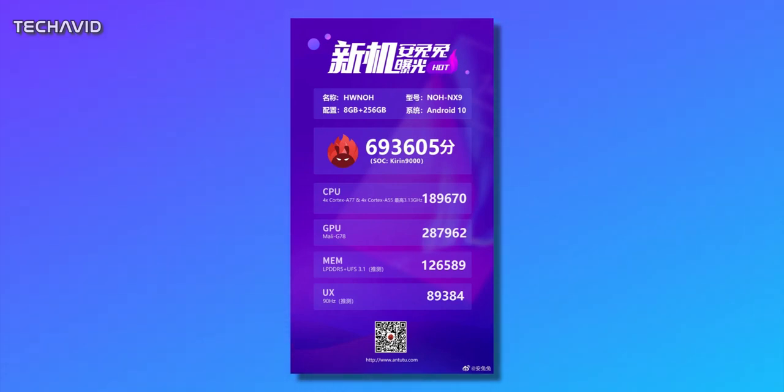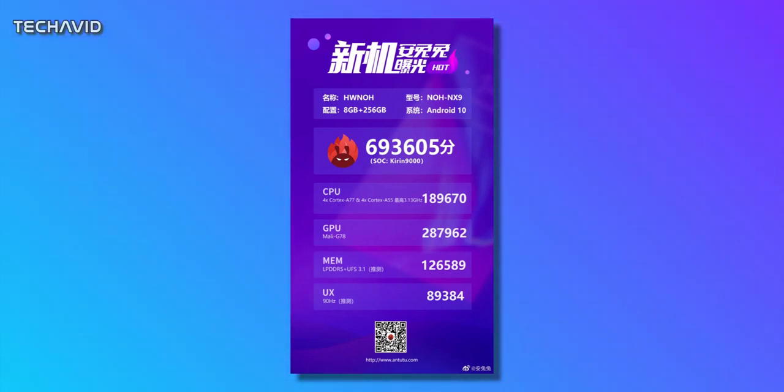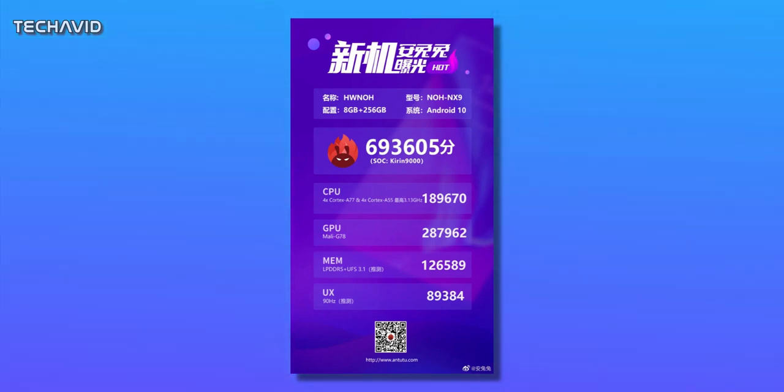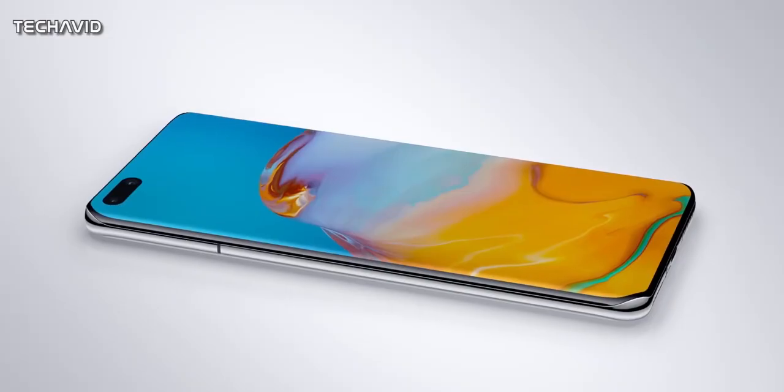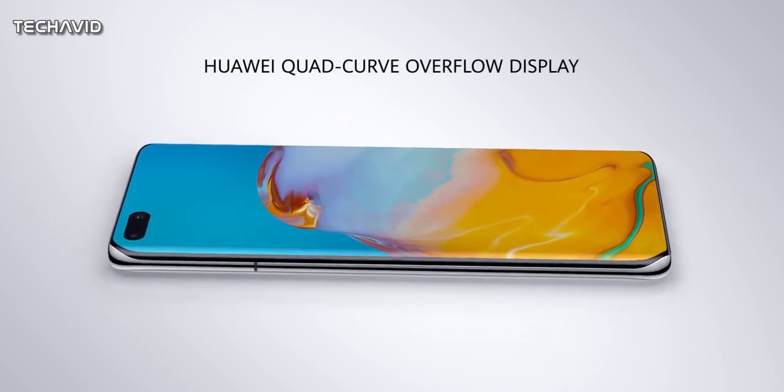As per the Antutu listing, the Huawei Mate 40 Pro will come with 8GB of LPDDR5 RAM and 256GB of UFS 3.1 internal storage. The upcoming smartphone will come with a 2K resolution waterfall display at a 90Hz refresh rate. Moreover, the phone is said to come with a 50MP main rear camera.